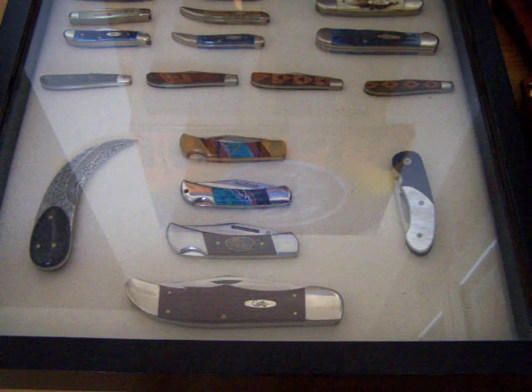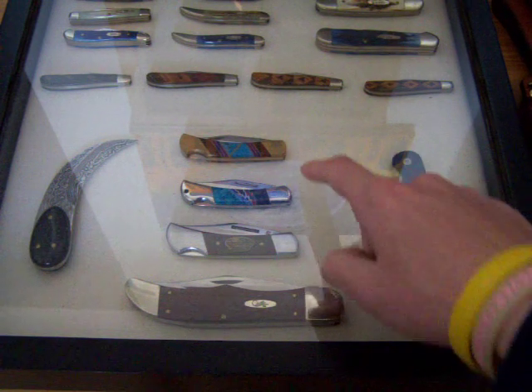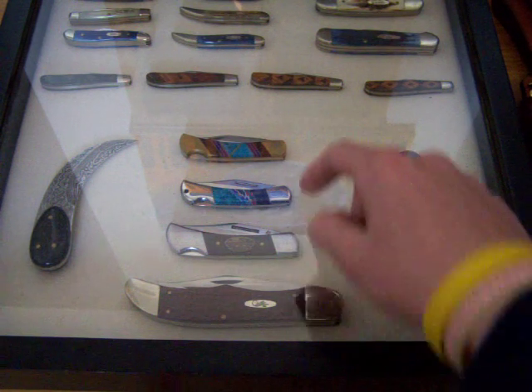Hello everyone. I'm going to do another video for you guys today on some of my knives. In this video I'm going to do four knives in one video. We're going to do these four here, starting from the bottom and going up.